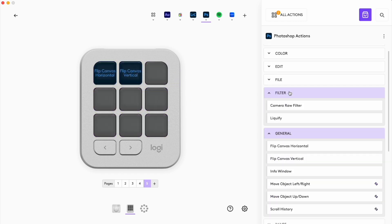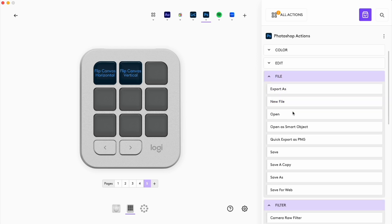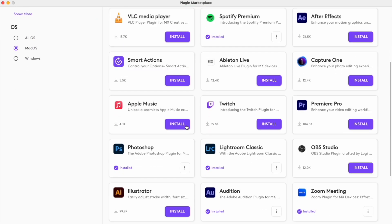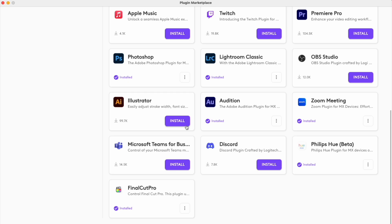The hard part is making sure that everything works to begin with, and that is where Logitech sometimes makes things a little difficult, because you may want a program to work but it may not be available. The Creative Console is very Adobe-heavy right now — Photoshop, Lightroom Classic, Audition, Premiere Pro, and Illustrator are the main supported Adobe programs. There is no Bridge, Camera Raw, or Lightroom CC support yet. Logitech says it's coming, but we'll see.